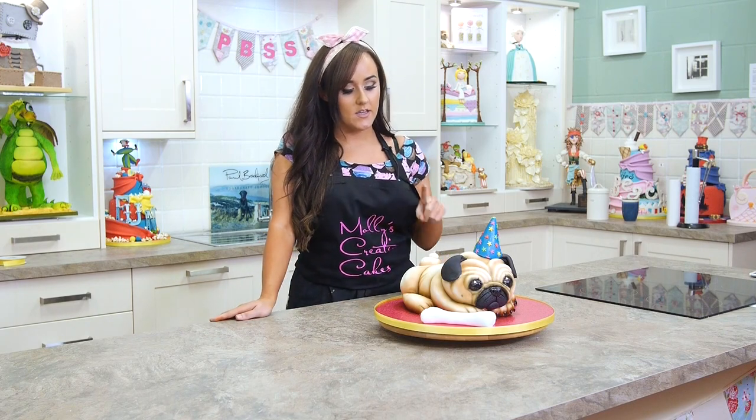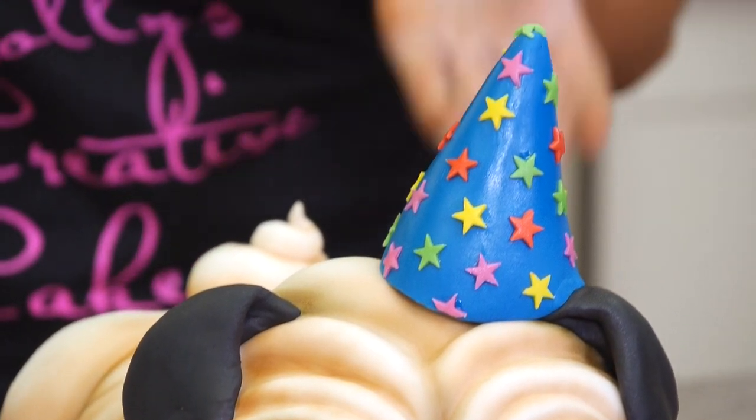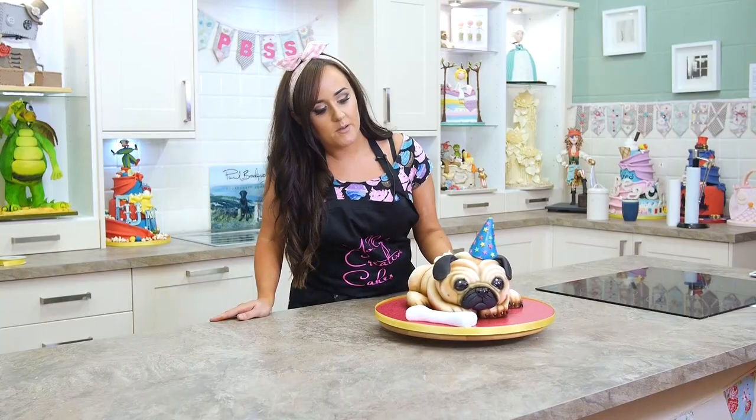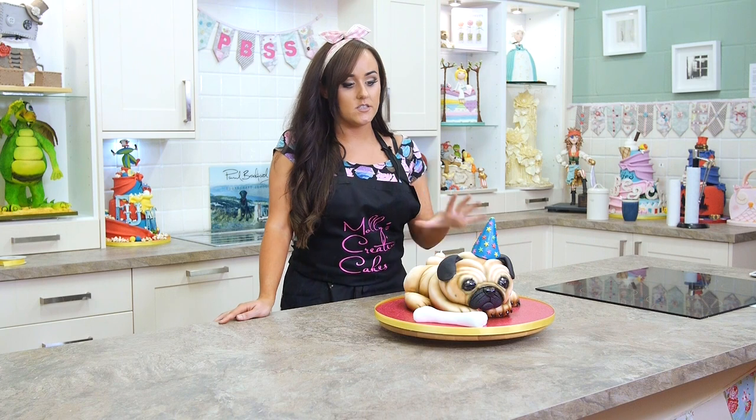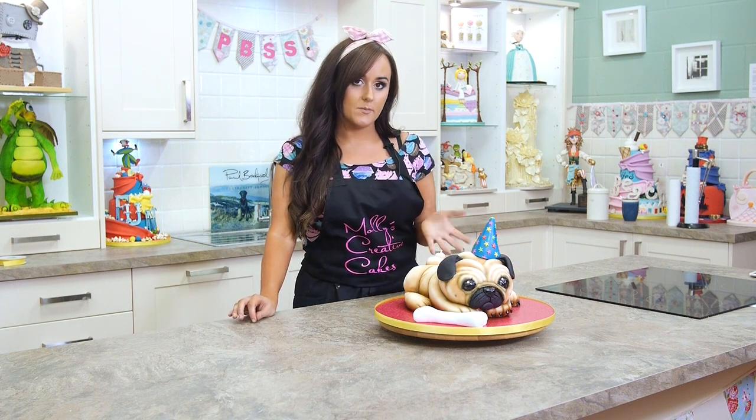He's a carved cake, so you're going to be learning carving, covering, wrinkle effects, you're going to be doing some airbrushing, and basically everything you need to learn to make this pug dog — skills you could then transfer to make any kind of dog.